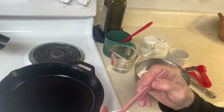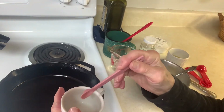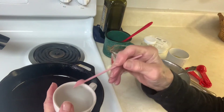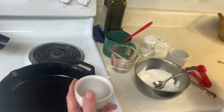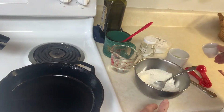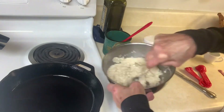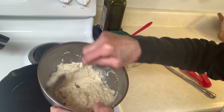I made an egg substitute like mama always made — she was allergic to eggs. She put an eighth of a teaspoon of cream of tartar in milk or water. I'm using water because we're doing extreme cheap. I want a thin cornbread, not a thick cornbread.